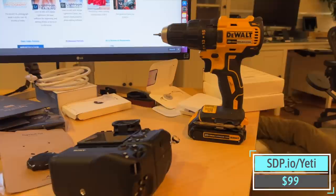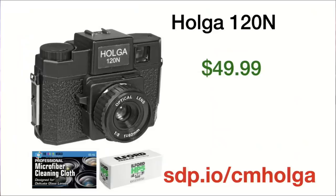The Blue Yeti USB mic — we've had this thing for like 10 years. It's a great mic. We use it for all of our voiceovers and it's $100 right now. So if you want to do voiceovers or sing a song, go ahead and get that.